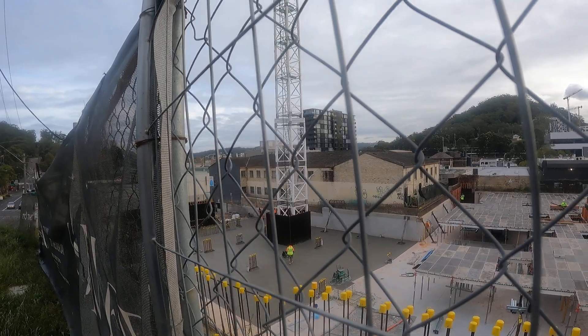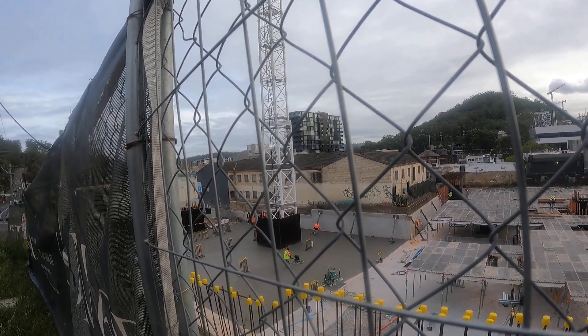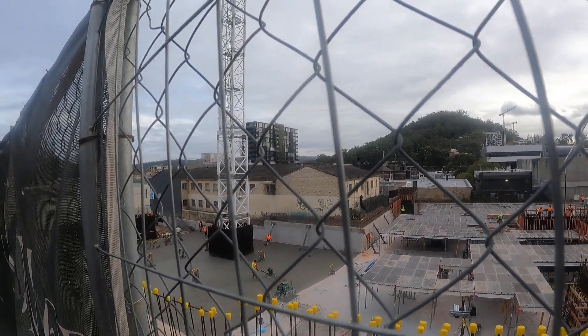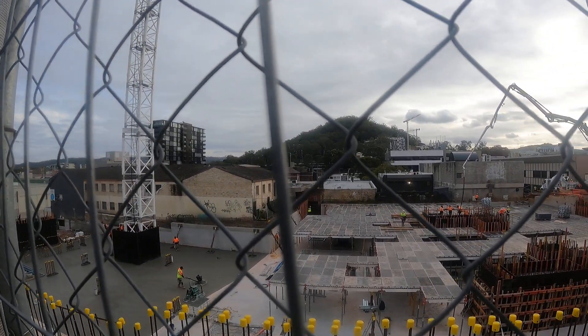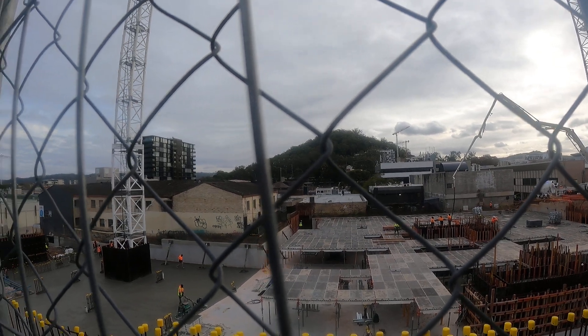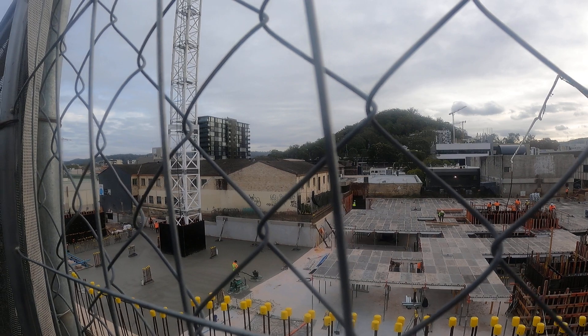They're pouring in sections so it's not such a big slab. Must be reinforcing that corner up over there. I wonder how long those angled supports will stay in for.